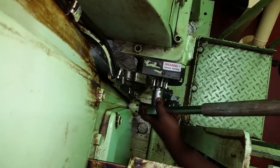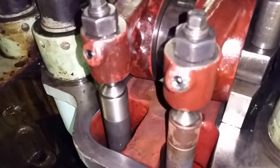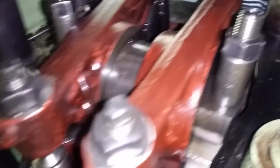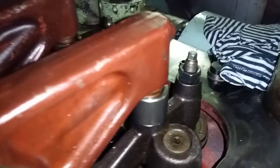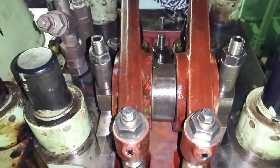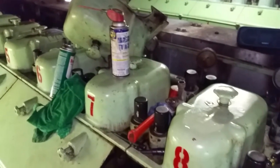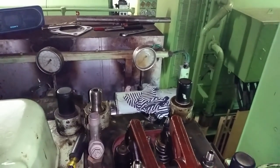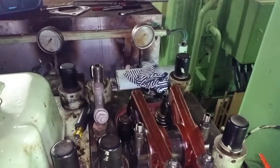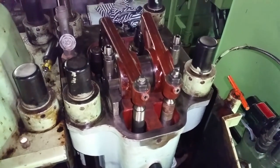We're going to go get a feeler gauge. The valve lash just got set using these nuts here with the feeler gauge - we set the lash to 0.5mm. We're going to clean up the tools, put the lid back on, and all we have to do is put a temperature probe in back here - we need a new temperature probe. Then we'll be ready to test it. Everything's put back together, torqued and ready to go.